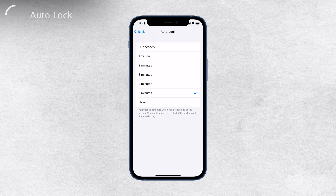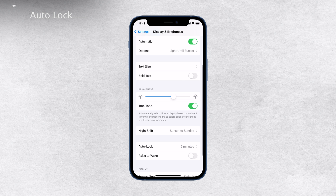However, I wouldn't recommend keeping it on Never, as it may drain your battery quickly if you forget to lock the device manually. One important thing to note is that the auto lock time won't apply when low power mode is enabled on your iPhone. So if you're using low power mode, keep that in mind.